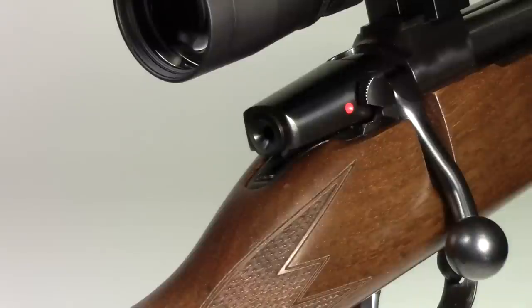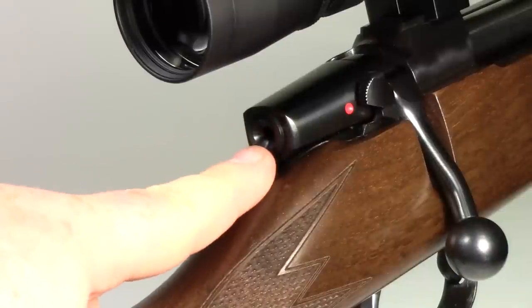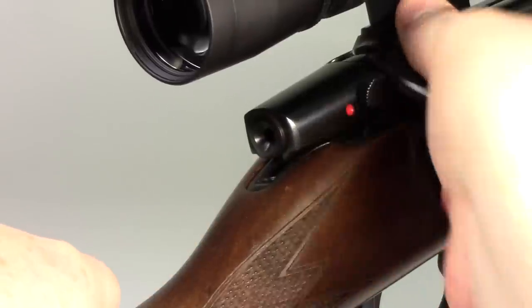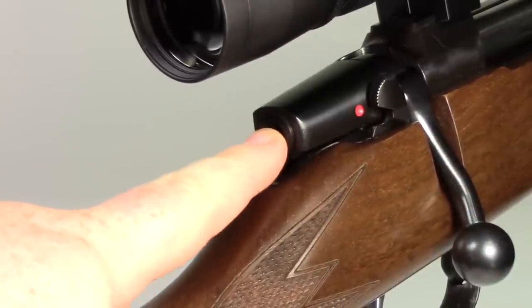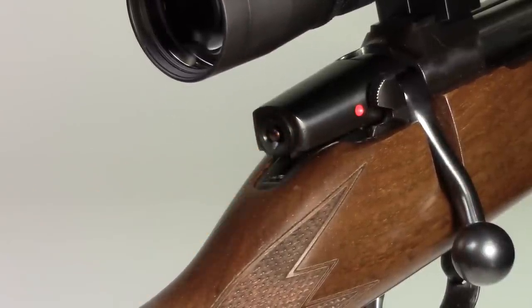At the back of the bolt is a cocking indicator. When you cock the hammer, there's a little button that sticks out — you could feel it or just look at it. And when you pull the trigger, it goes away.